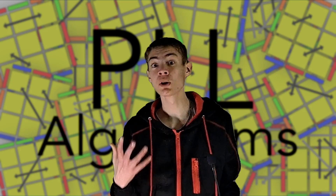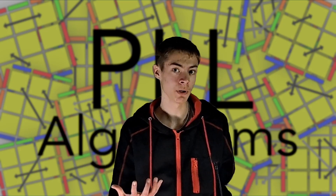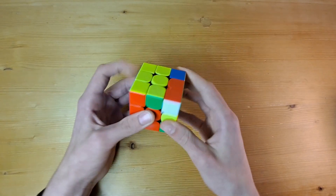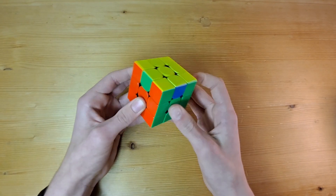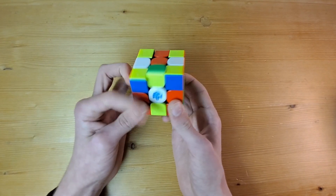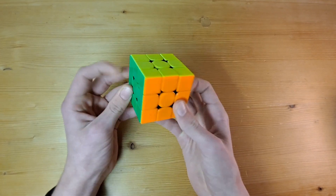To cut it down even more, we can split PLL — the 21 algorithms to solve the rest of the cube — into two steps. This method is called 2-look PLL for the same reason. First, we'll solve the corners, which will require us to memorize two algorithms. Then we will solve the edges, which we will need to learn four algorithms for. That's six algorithms in total.